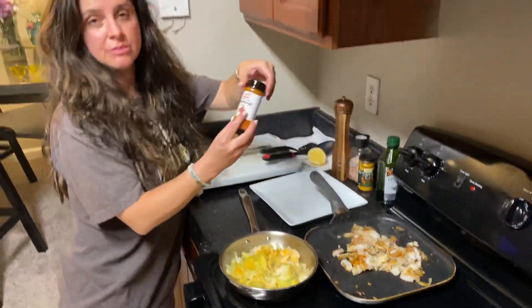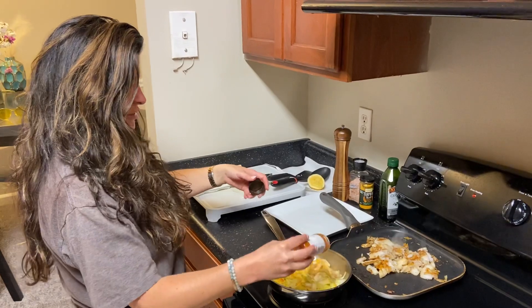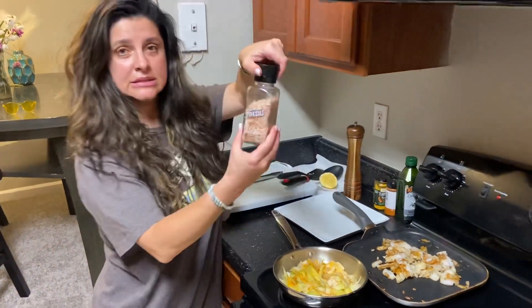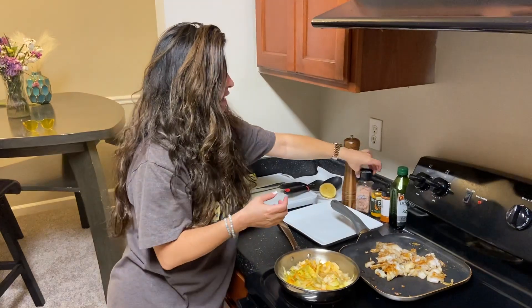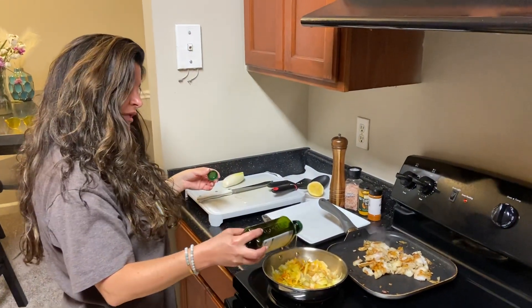A little cayenne pepper right here on the salad, and a little pink sea salt just like that. If you're going to use salt, use the best salt, which is pink sea salt. And a little bit more organic oil on top, guys — come on in, camera guys!